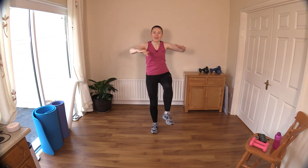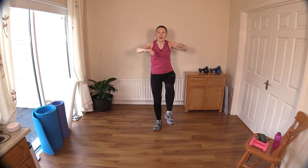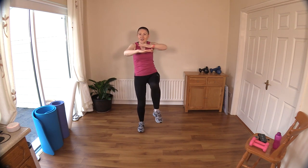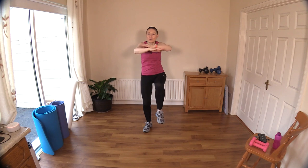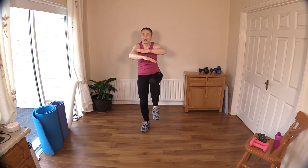Now let's crisscross in front — crisscross. Keep the knees coming up. Can you come off the spot and work the room? Watch you don't trip over your feet. Other side — good work. Take it back to the middle, hold it here.